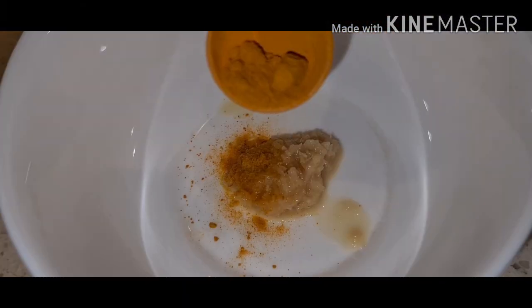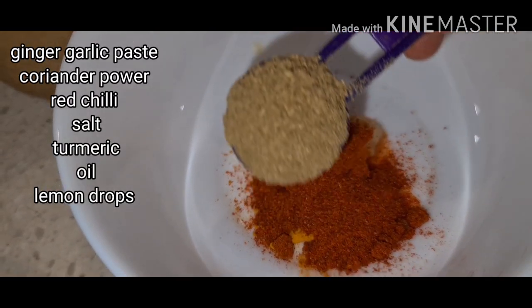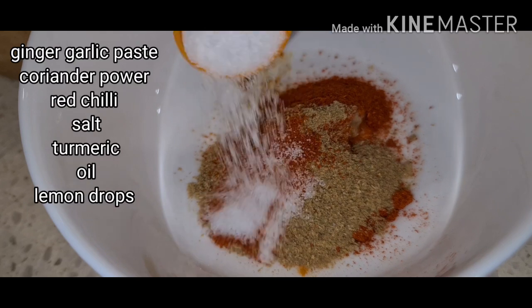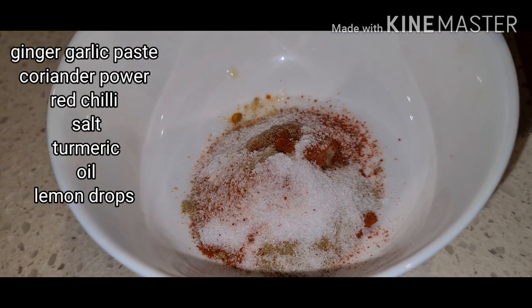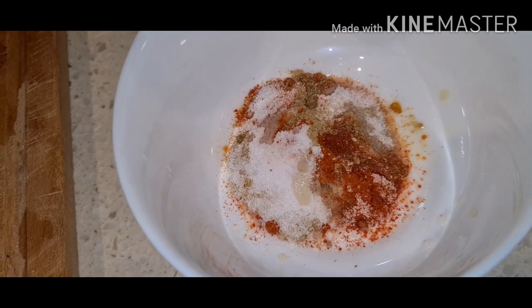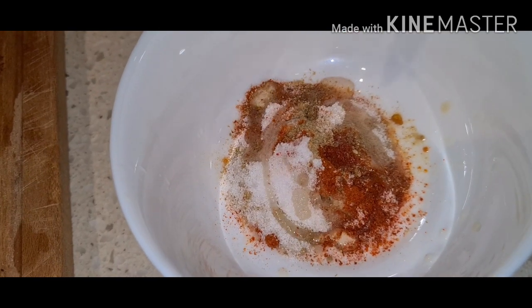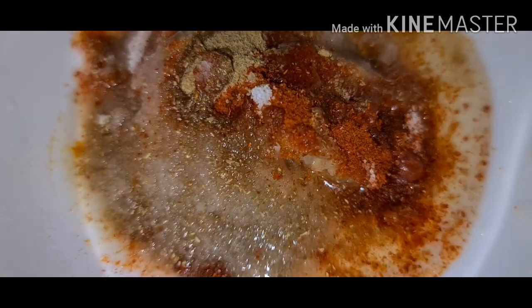Add a tablespoon of ginger garlic paste, a pinch of turmeric, 1 tablespoon of red chili powder, 1 tablespoon of coriander powder, 1 tablespoon of salt, lemon juice, and add oil. Mix nicely.